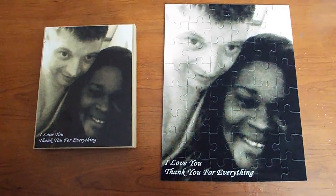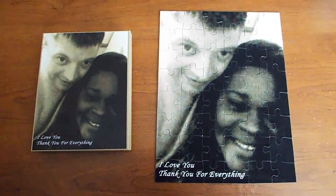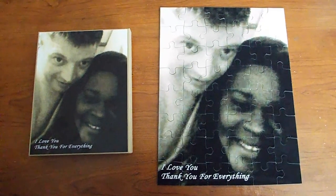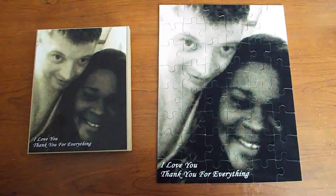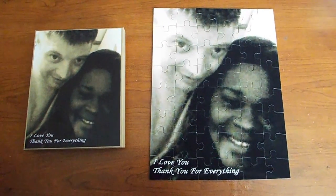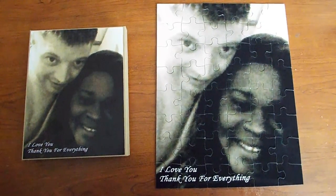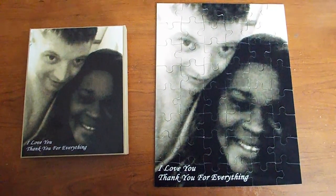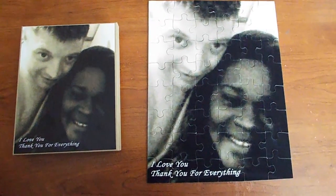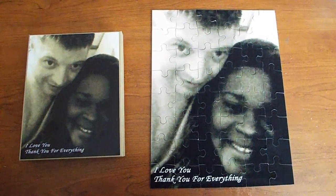I went ahead and put the puzzle together and I'm just taking a quick video so you guys can see exactly what it looks like. It looks pretty good, I'm happy with it. Go ahead and put your name in on the drawing, do what it says to do, and you can get your own free puzzle. Take care and I hope to see you around.